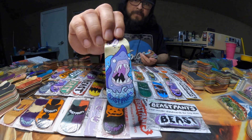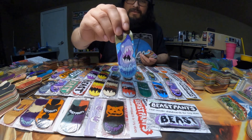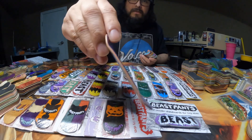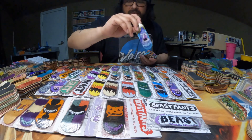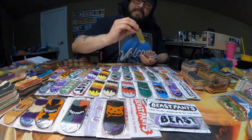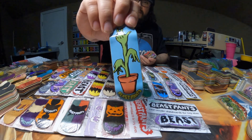Up next is going to be one of my favorite graphics from Beast Pants: the Pole Shark. I believe this graphic was meant for me because the shark is purple and so is the top ply. Super cool. And then there's this plant one that I have — that's pretty cool.